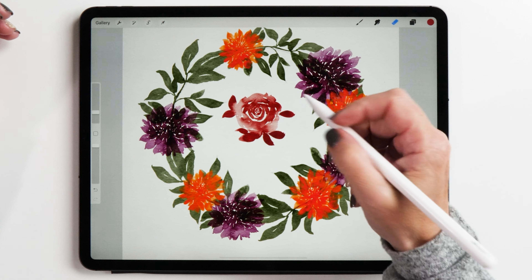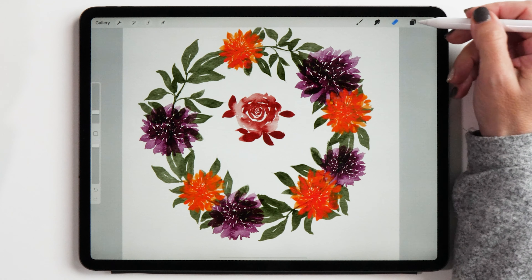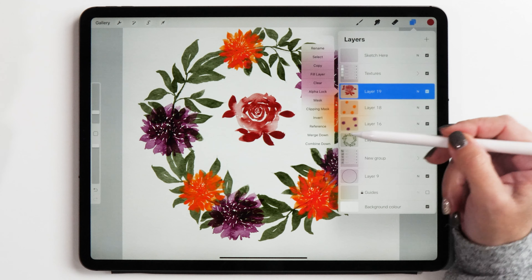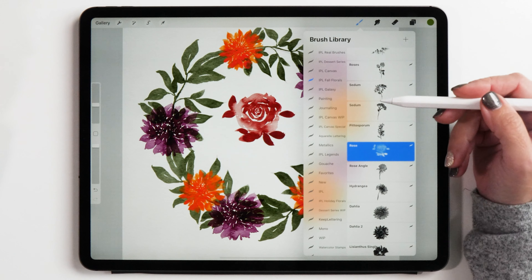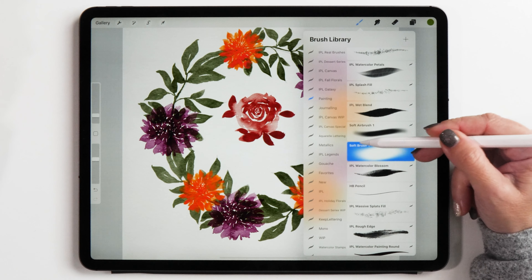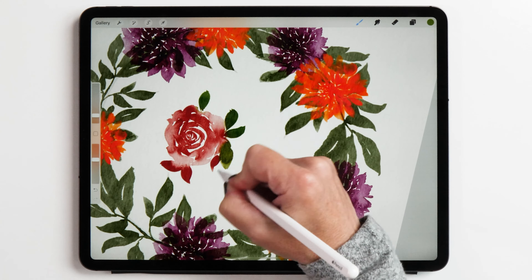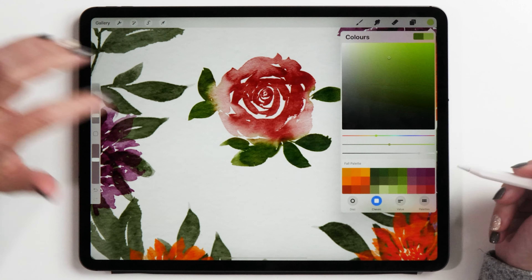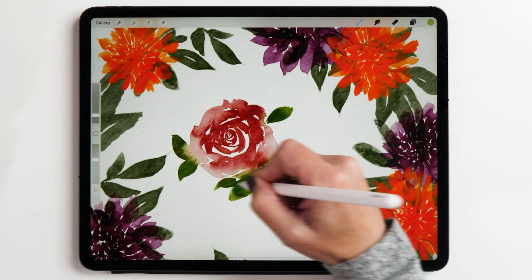We want to make the leaves green rather than red. To do that let's lock the alpha channel of this layer — tap on the layer thumbnail, select Alpha Lock, and now you can paint in the green color for the leaves. I also recommend using one of the soft airbrushes set to about 60% opacity to make the colors blend into each other. Then choose a slightly different shade of green to paint in some highlights as well.